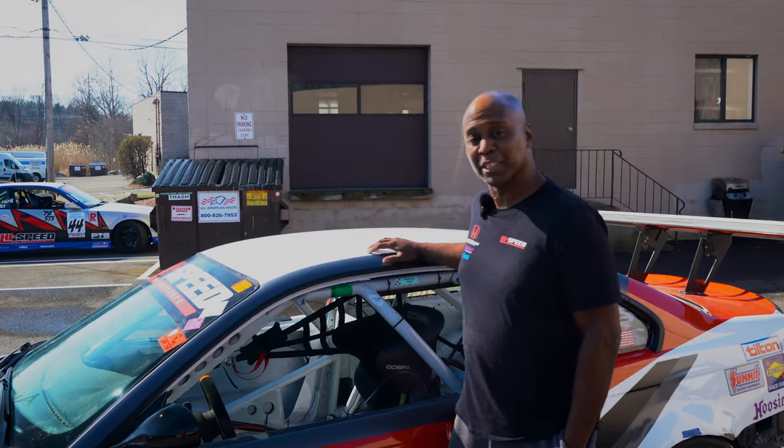How you doing? My name is Hugh Stewart and this is my 2003 BMW M3, and I'm going to take you for a walk around.